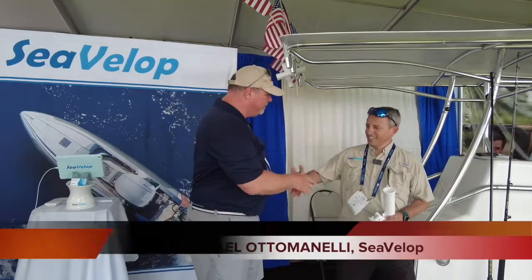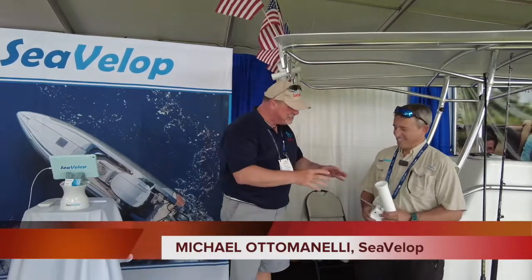I'm here with Michael with Sea Velo. This is so ingenious — tell us about it.